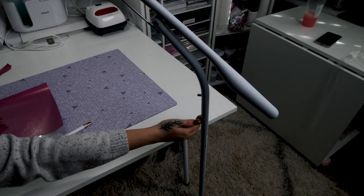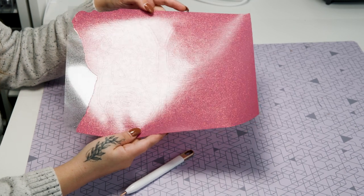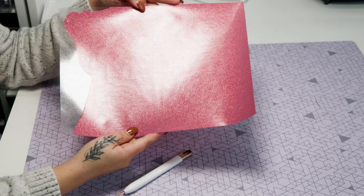I have it turned down all the way, so I'm just going to turn up the brightness. With the brightness turned up, I can see the cut line so much easier and it's going to make weeding this a breeze.